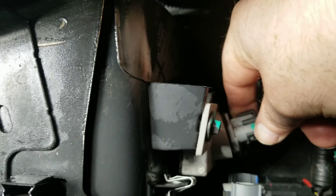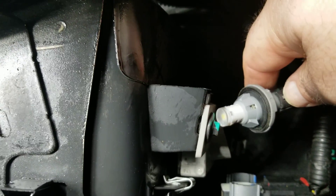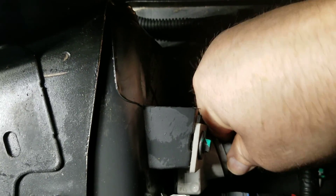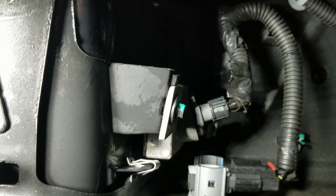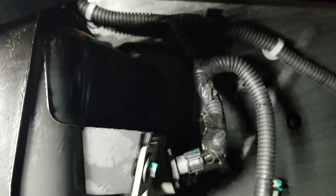All you do is take this piece right here, turn it counterclockwise, and it pops out. Pull the old bulb out, replace it with the new bulb, then push it back in and turn it clockwise until you feel it just bottom out. Don't over-tighten it, and then voila, you're done. It literally takes a minute to replace both bulbs.